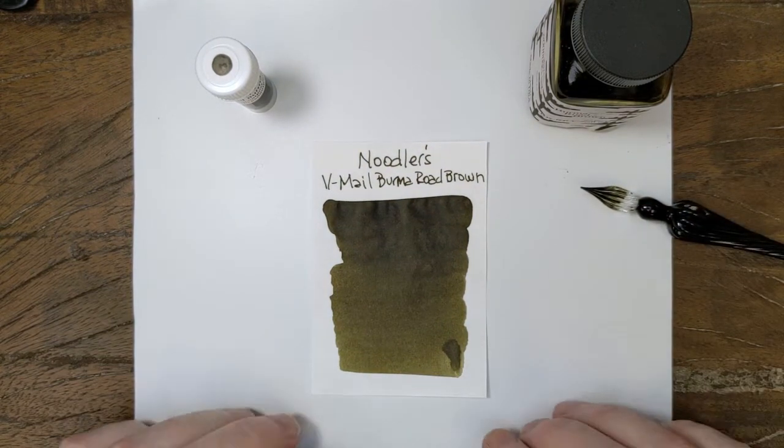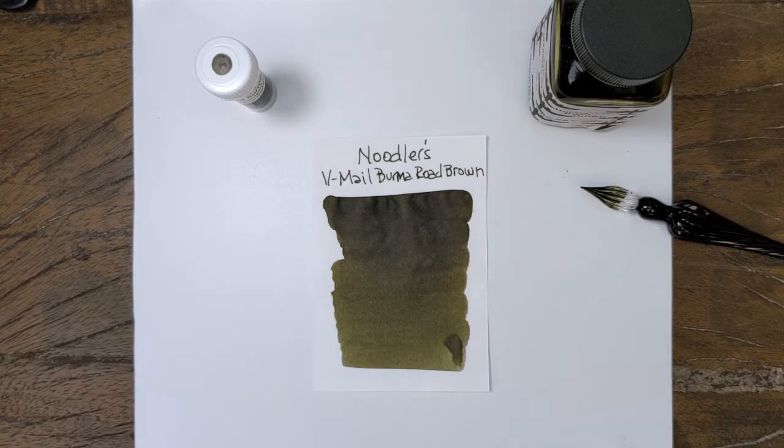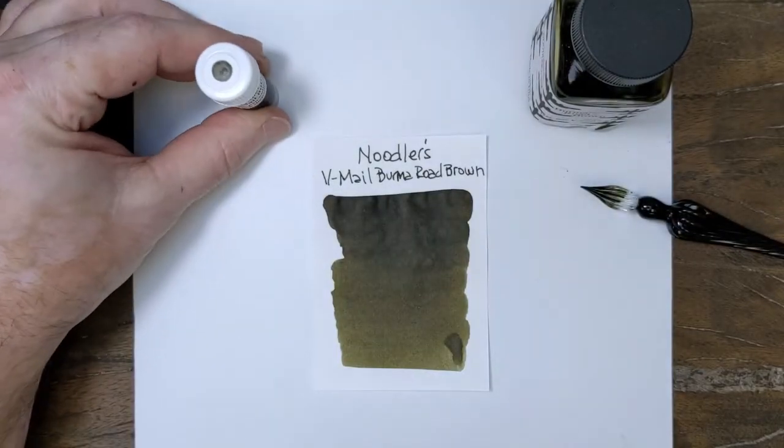Burma Road Brown — odd color, interesting color, a greenish brown. And look, off the swab here you can't even see the green in there. It's almost like a gray on that one.